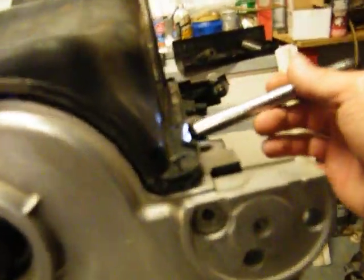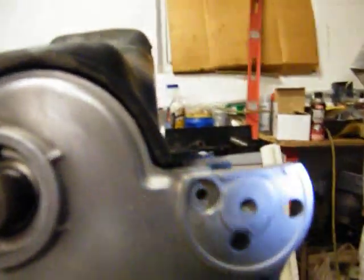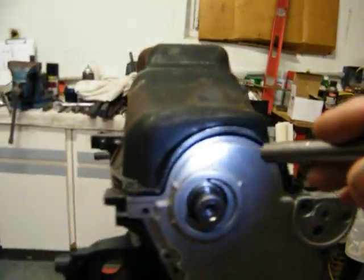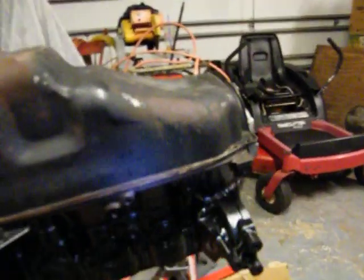Another issue is this one actually crowns up a little bit right here. Look down it — looks a little crown on it. It's fairly straight but they're lifted up like that right there. All right, wonder what a new pan costs.